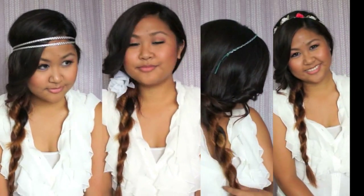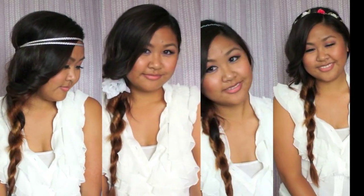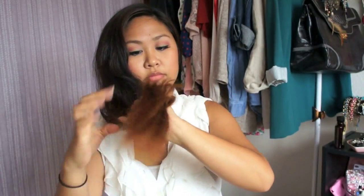I'm going to show you how to do a simple rope braid and four ways to accessorize it.